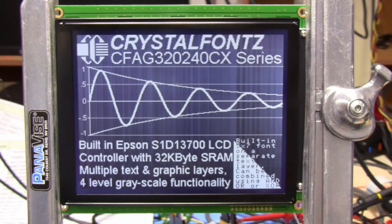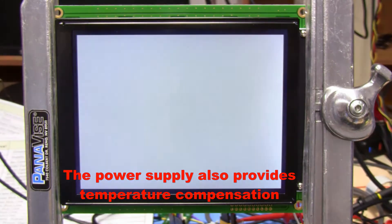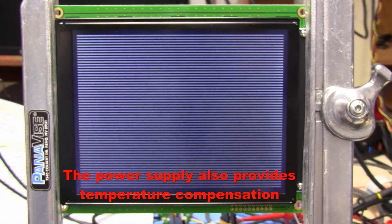This LCD has a built-in power supply — it needs around minus 19 volts for the contrast, which is built into it. It also has a little contrast adjustment.